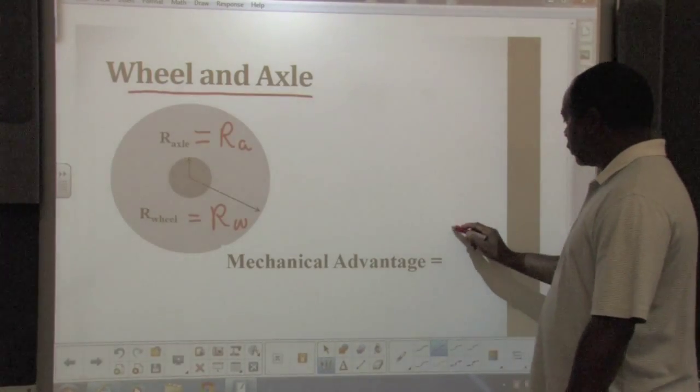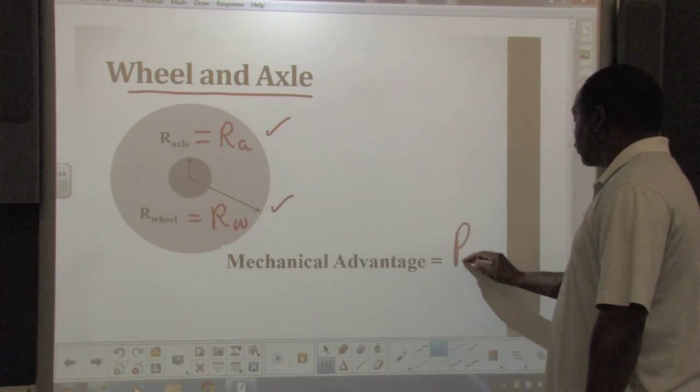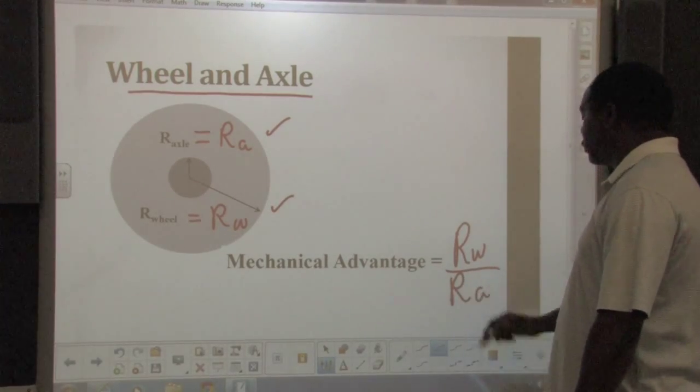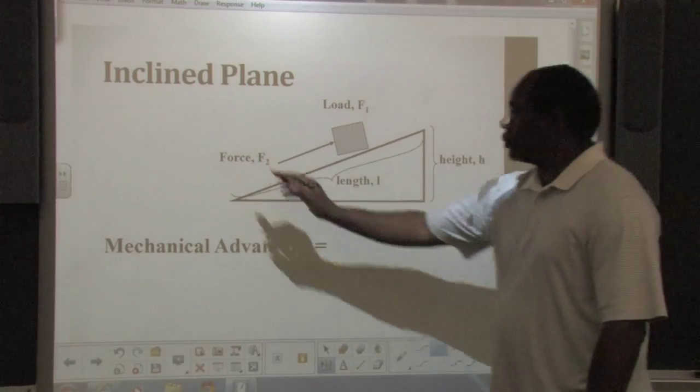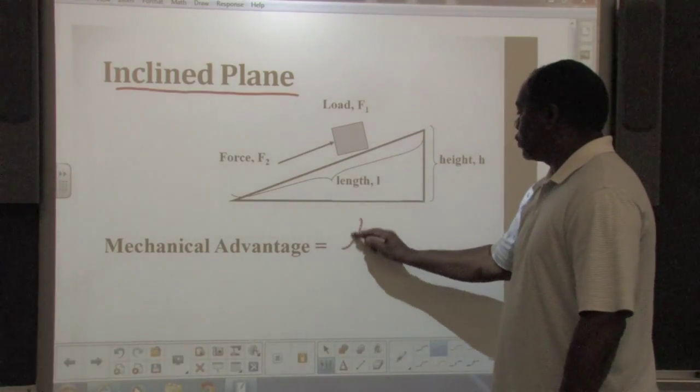The mechanical advantage of a wheel and axle can be determined by dividing the radius of the wheel by the radius of the axle. To determine the mechanical advantage of an inclined plane, you need to divide the length by the height.